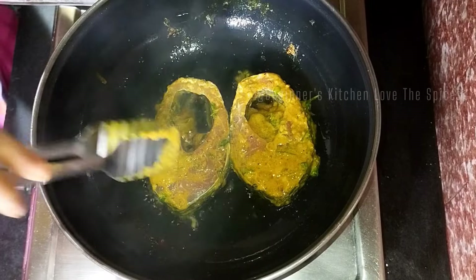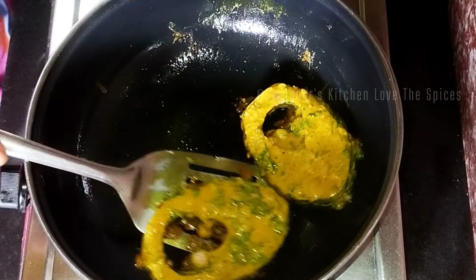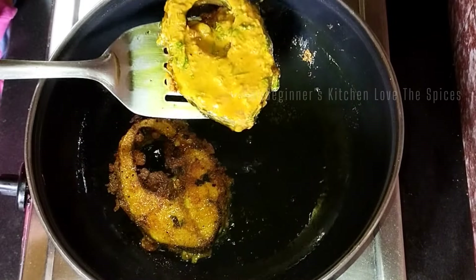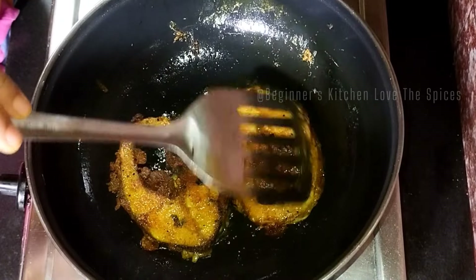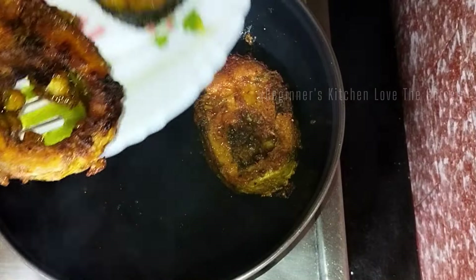I will add a little more fish to the oil. For the next batch, I will fry it in the oil after it heats up. It will turn out fine.